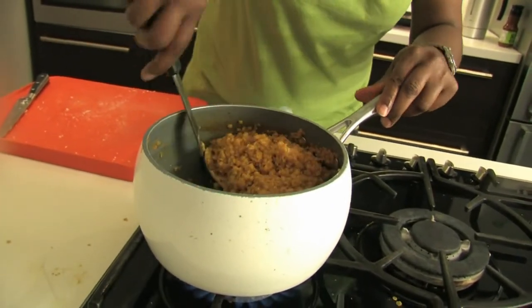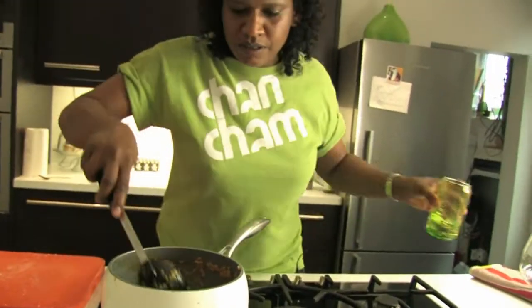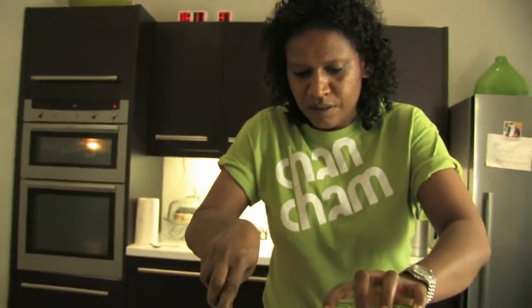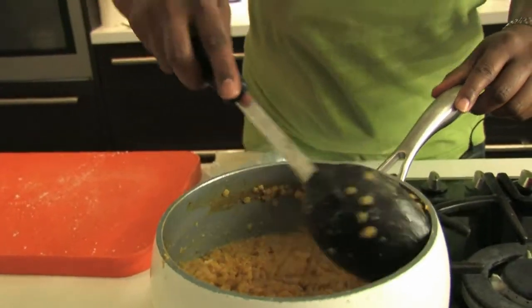So good. Do you want to try some? A tiny little bit of water in. So it's all done — all in the space of about 10 to 15 minutes.